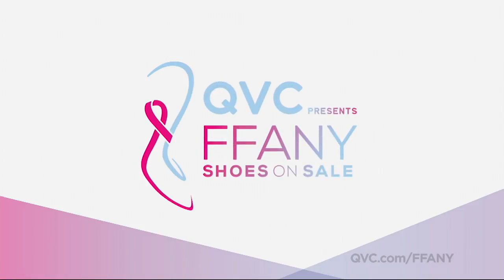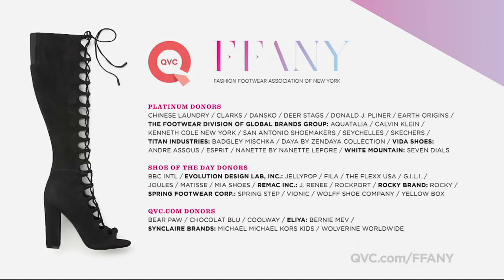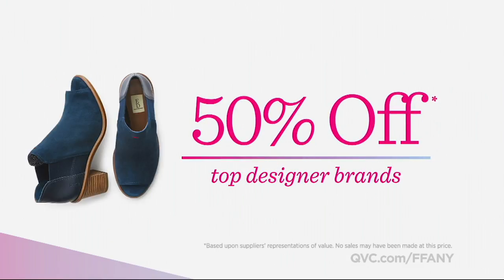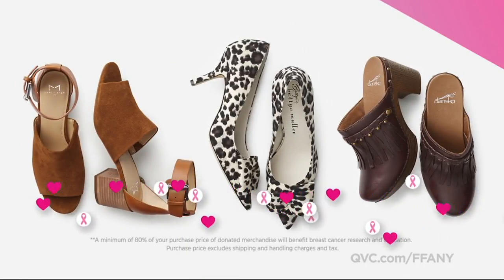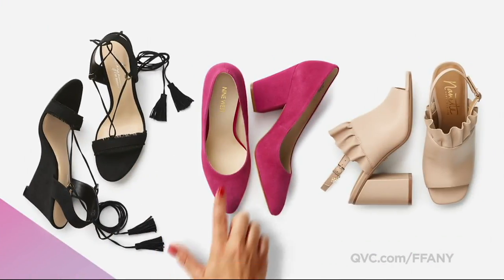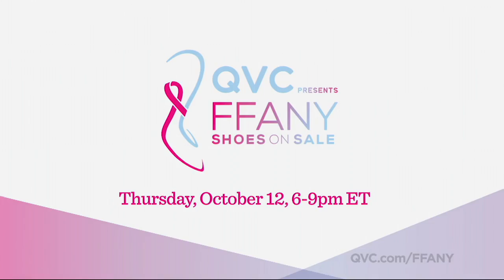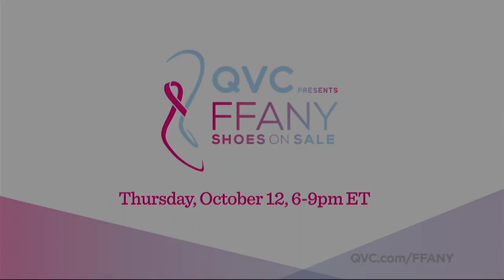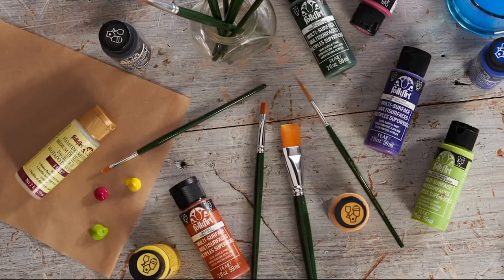Shop QVC presents Fanny Shoes on Sale — beautiful shoes by top designers all at 50% off, and every purchase benefits breast cancer research and education. Great shoes for a great cause. Tune in Thursday, October 12th at 6 p.m. Eastern on QVC. The maker movement makes its way to the Q as crafting returns to QVC2.